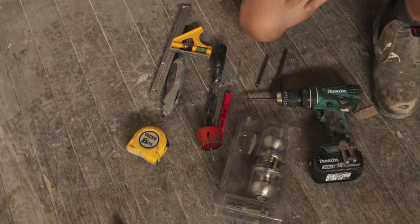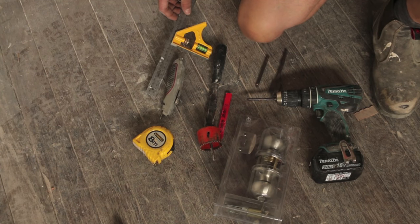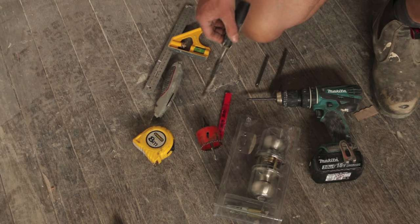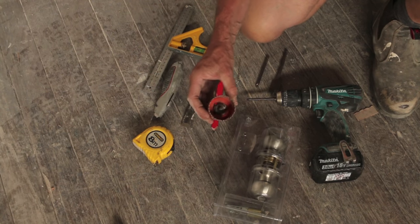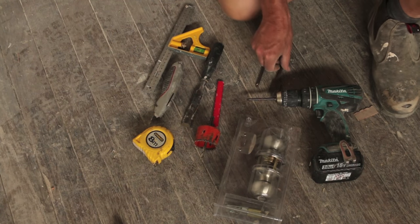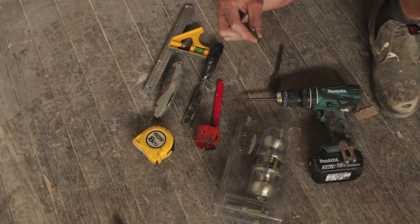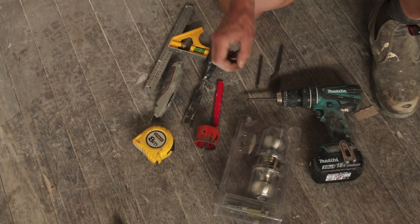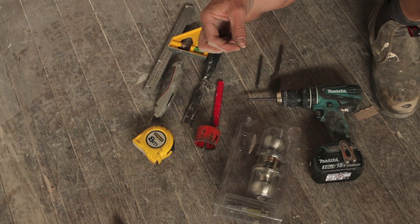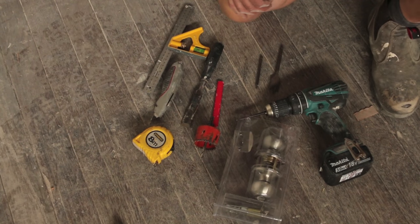To get this show on the road, we just need a few basic tools. We'll need a tape measure, a square, a Stanley knife or utility knife, a chisel, a pencil, a 54 millimeter hole saw for my 54 millimeter door handle set, a one inch spade bit or speed bore, a Phillips head driver, a 7/64th or 2.78 millimeter drill bit for drilling our pilot holes for our screws, and a drill of some description. And that's it.